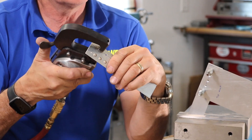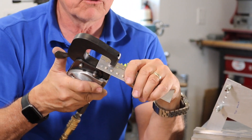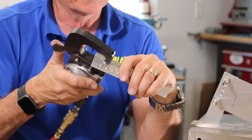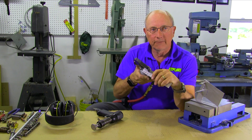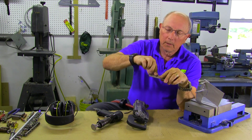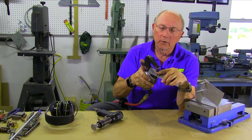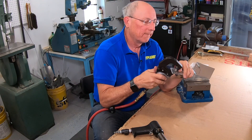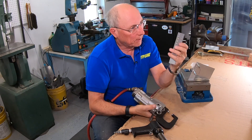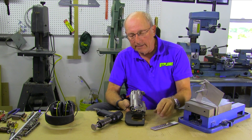One of the tricks I use is that when I put my squeezer on, I rock it a little bit so I can feel that it's actually in the fully square position. And one more for good measure. So that's very simple — squeezing flat head rivets — and it will be nice and flush on this side.